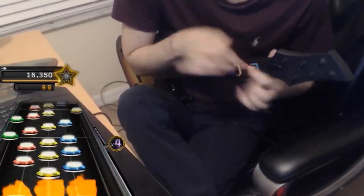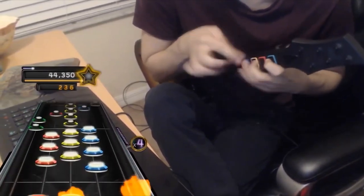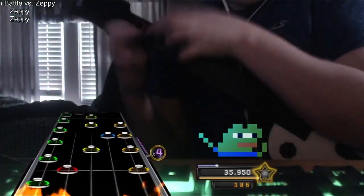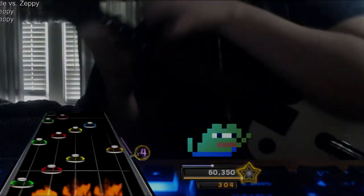Ever wondered how players alt-tap in general? They never really taught anyone how to do that in the original game, so that's what this video and the subsequent series it starts will do. Alt-tapping has many different mini-skills to it that take a lot of practice and muscle memory timing. While the actual tapping portion is part of it, the fretting and the rhythmic timing is too.